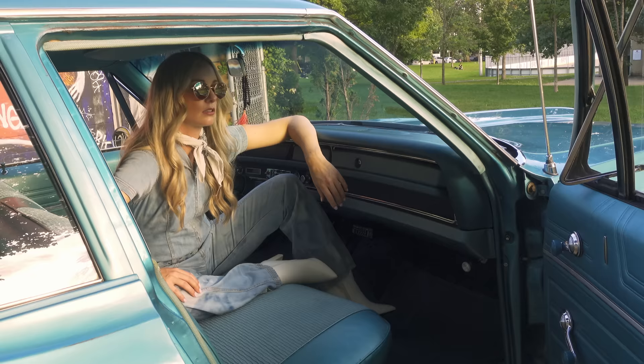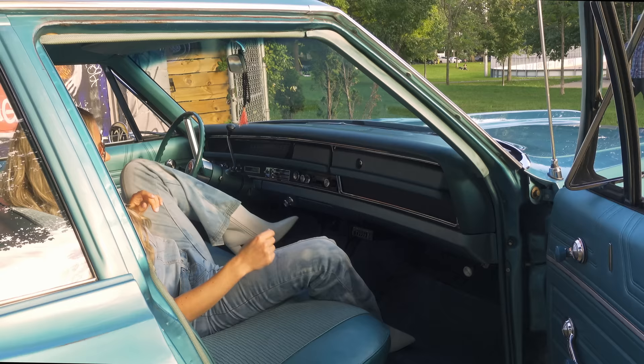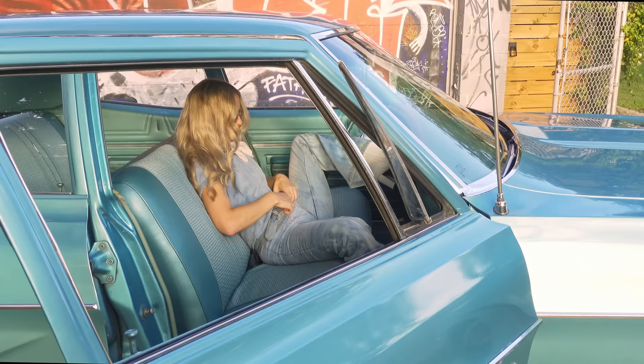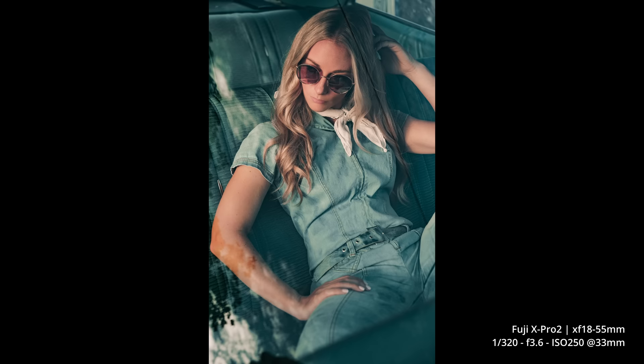We've got just the right amount of light though. If you're looking straight into the camera — no, that's pretty good. I might be able to shoot in through the windshield like that. I couldn't find a camera guy today, so I'm doing it all. Look out towards the camera. Actually, I liked when you're looking out the window — it looks better.